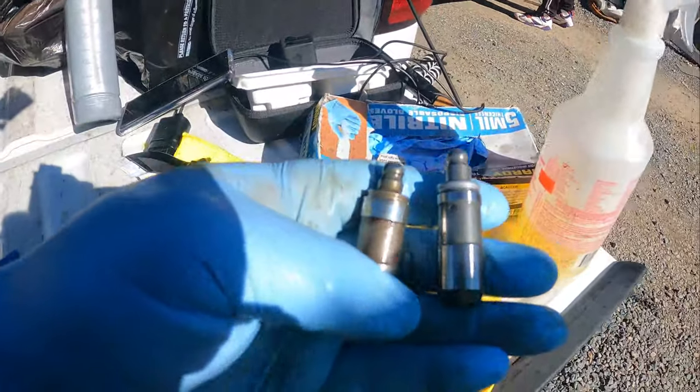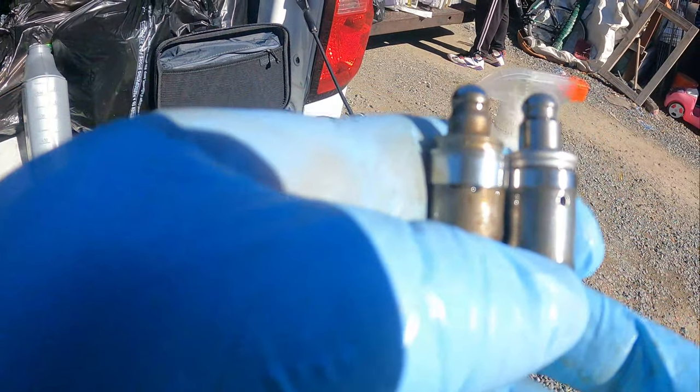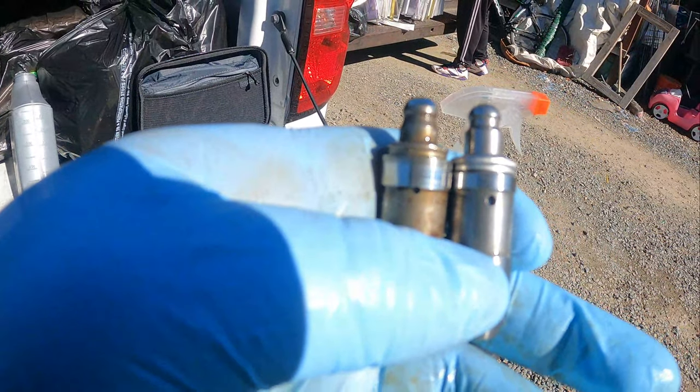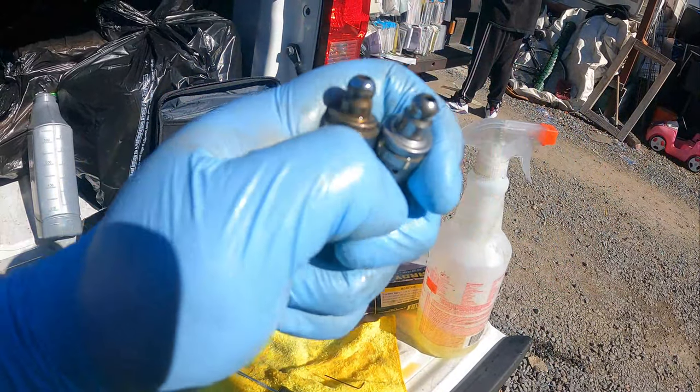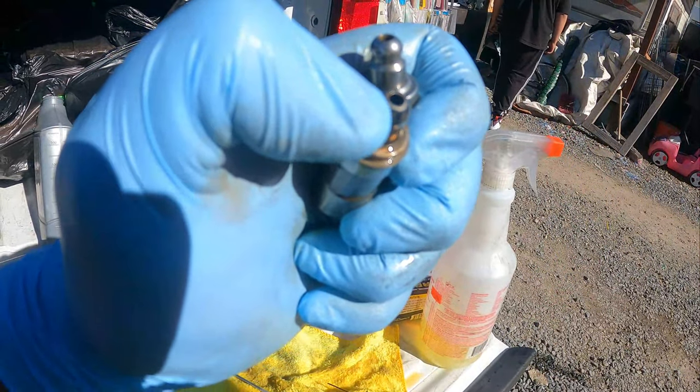These are the lifters that I had in the car. One of the big differences I found was a little hole right here — this one is obviously bigger than the other one. The top is actually almost the same, but I believe these ones are the revised 3G lifters.